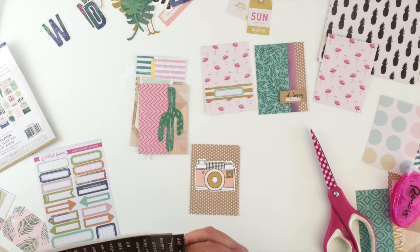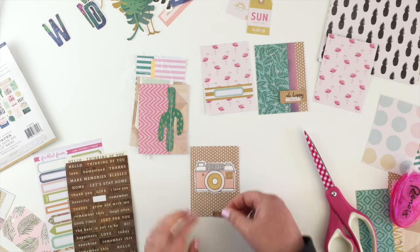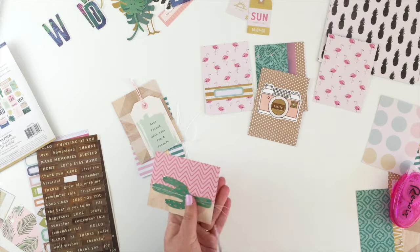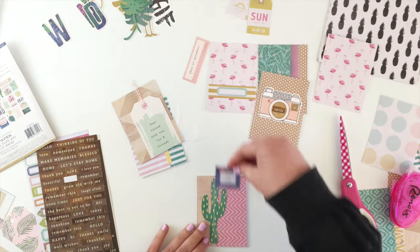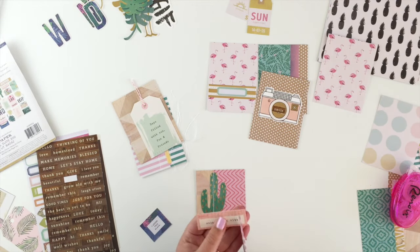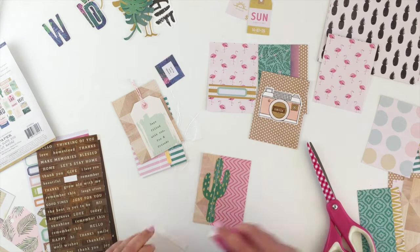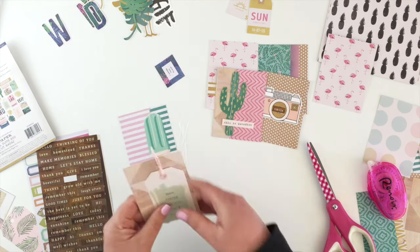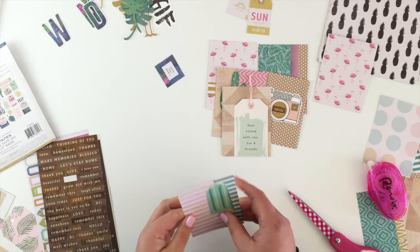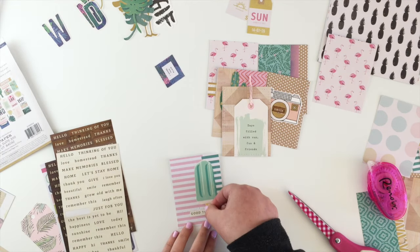This card here I stitched all around the outside and I'm going to add a sticker into the center of the camera — a smile seemed appropriate. That one I just stitched down the cactus and I wanted to add something on top of it. I loved 'This Is Paradise' but it's too big, so don't be afraid to chop up the little pieces as well just to make them fit better. That one I had stitched around the outside, and this one I'd done some messy stitching that I'm going to layer some stickers on top of.